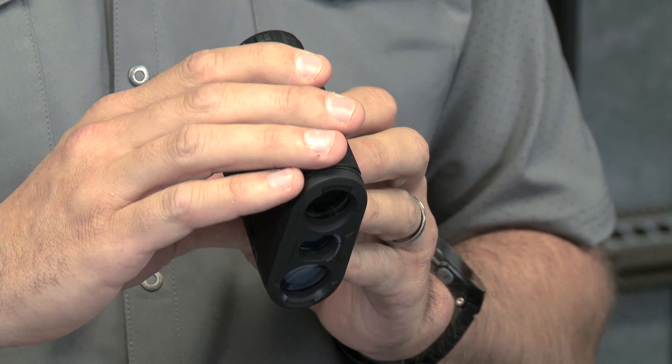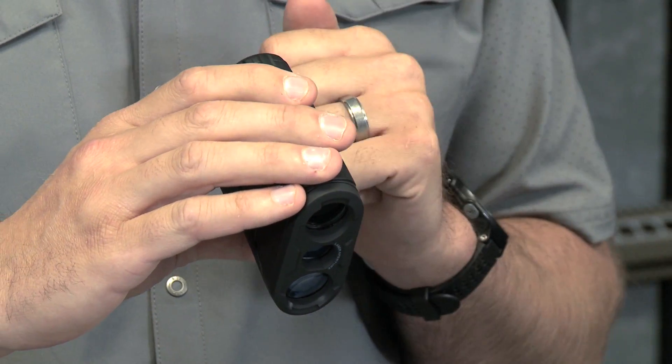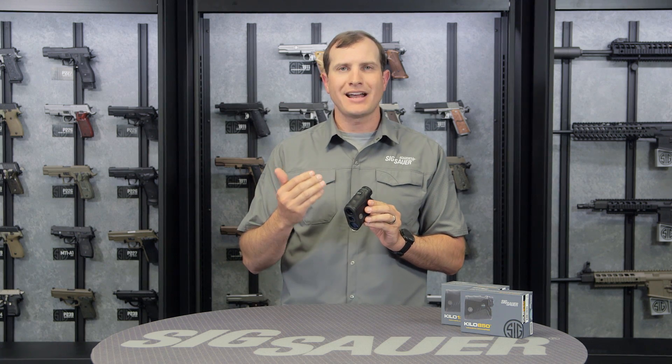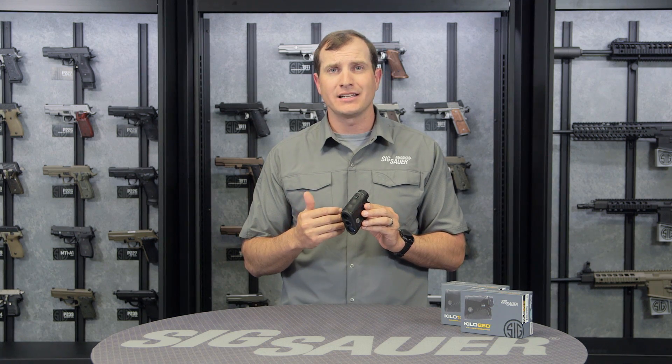It refreshes that range four times a second. So I can scan back and forth over a target and every time I get that near return, I have confidence that that's the range I need to engage.